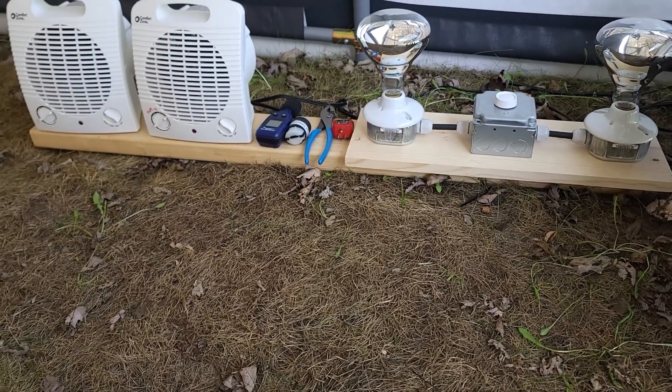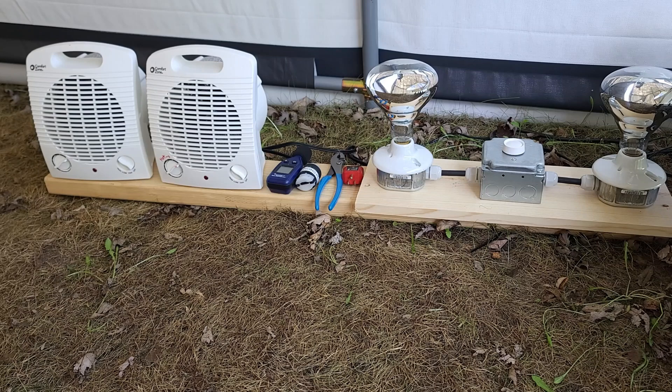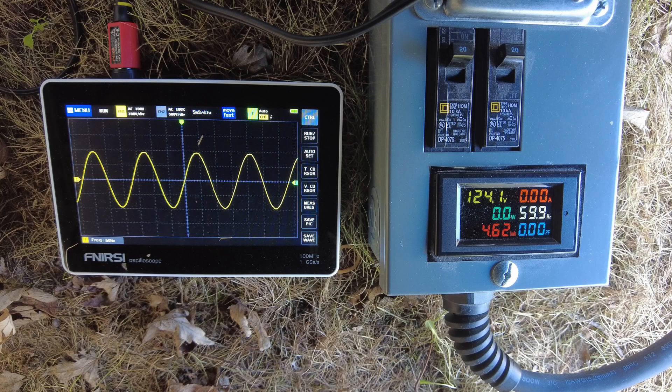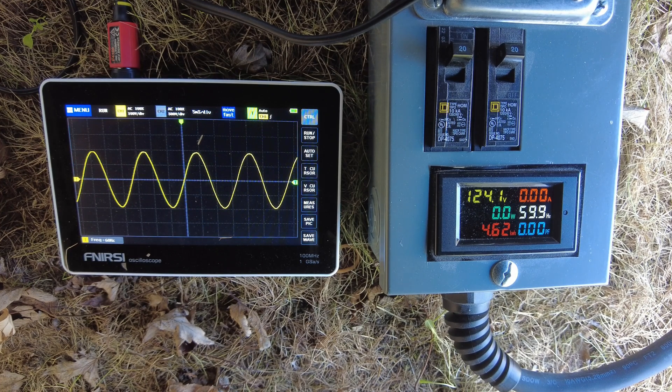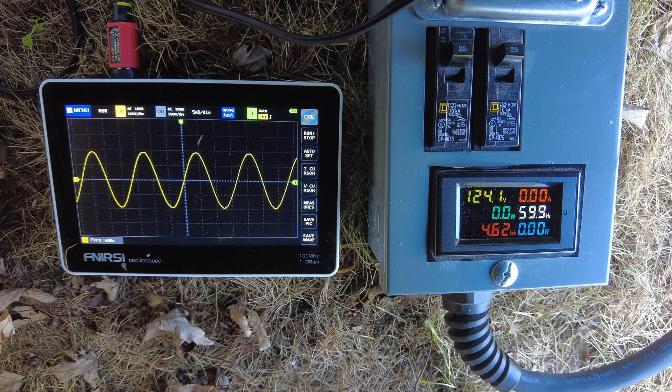I've got two electric heaters to use for load, and two 250 watt heat lamps — old school filament light bulbs on a dimmer switch — so I can slowly increase the load from 100 watts to about 500 watts. Everything's plugged in and it's currently at 124 volts, which is perfect, and 59.9 hertz. The sine wave looks perfect. This generator is rated at 1600 watts, so we'll use one electric heater on low at 750 watts, high at 1500 watts, then use the heat lamps to dial it in to 1600.